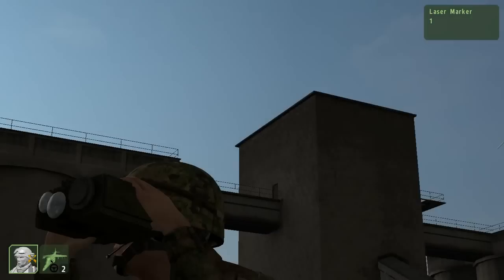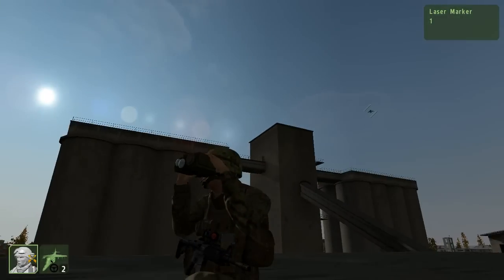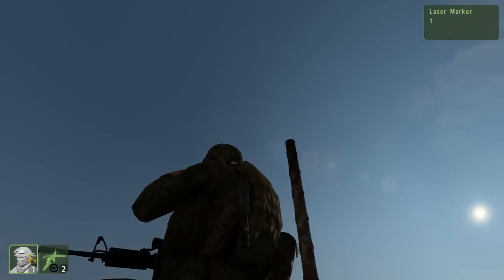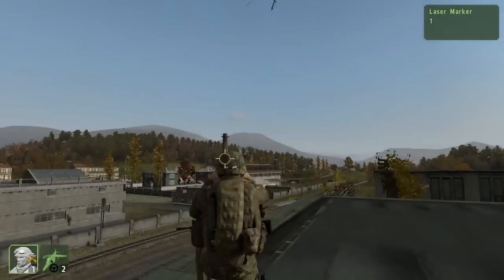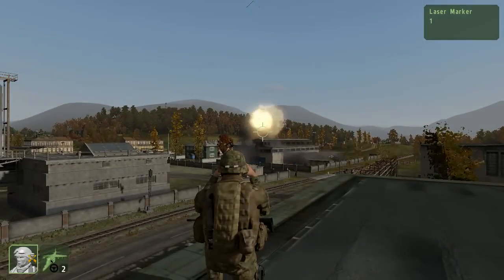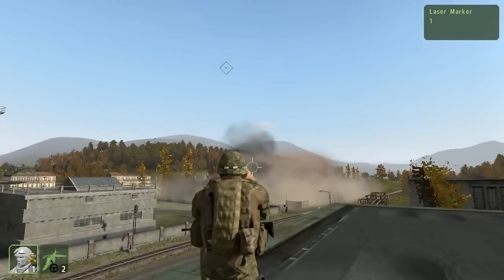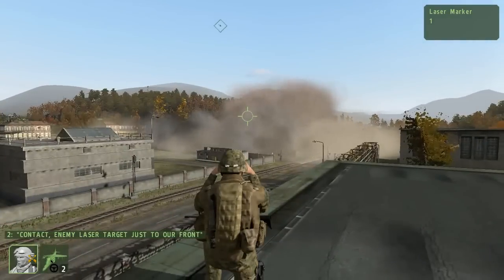We'll be right back. Contact! Enemy just up front.